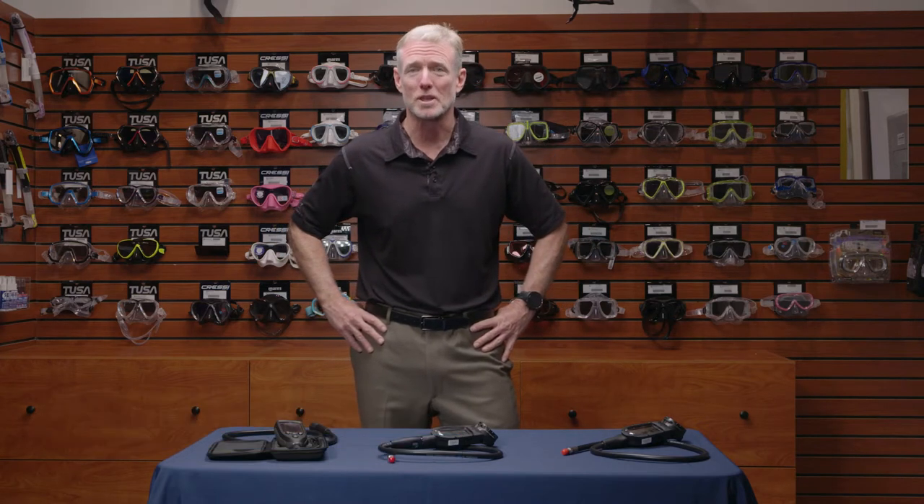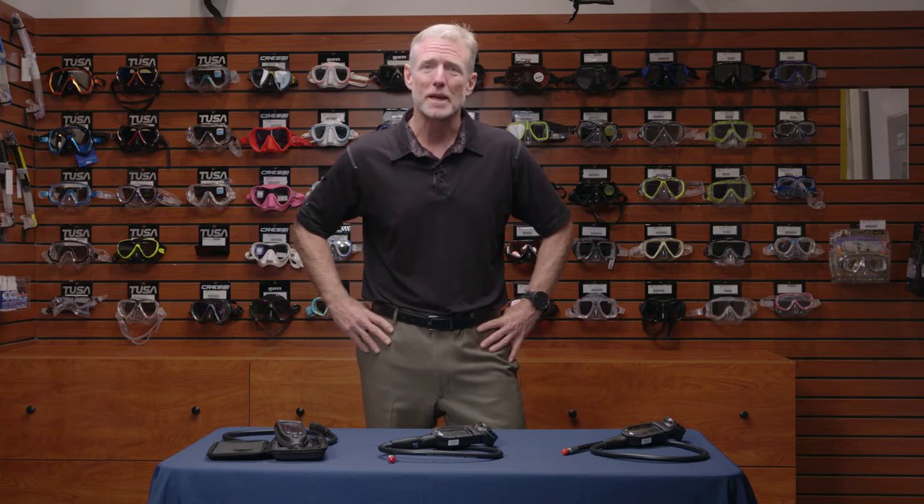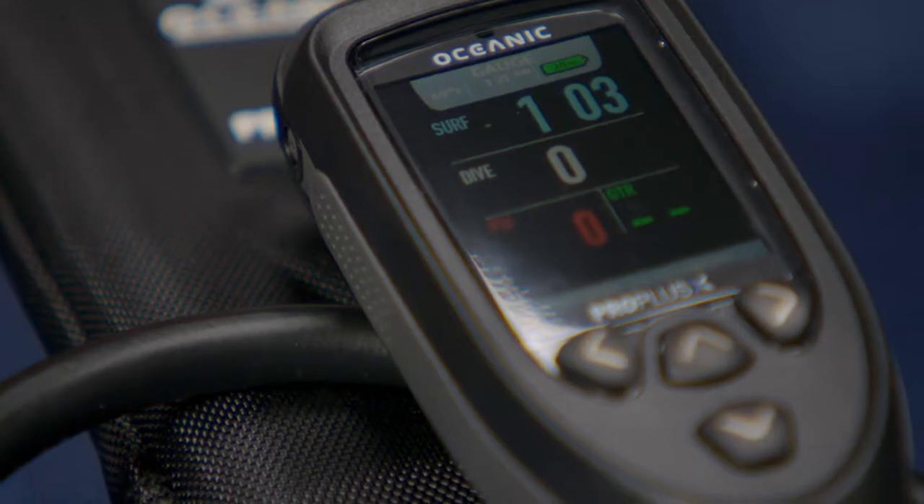My name is Seamus Callaghan. I work as regional sales manager for Hewish Outdoors, parent company of Oceanic. I'm here to talk to you today about a few of the Oceanic computers: the Pro Plus 3, Pro Plus 4, and the PPX.